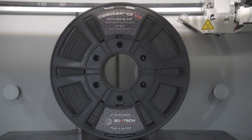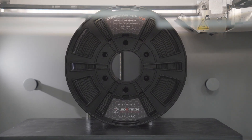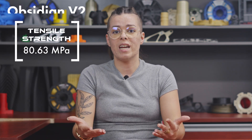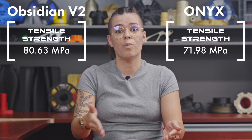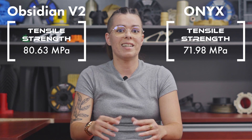If you're running a Markforged X7, you'll be happy to hear that Obsidian V2 is now a true one-to-one alternative to Onyx. In some cases, beta testers even saw Obsidian V2 outperform Onyx. In side-by-side testing, specimens in the XY orientation printed on the X7 averaged 80.63 MPa in tensile strength, compared to 71.98 MPa in the XY orientation from Onyx. It didn't stop there.